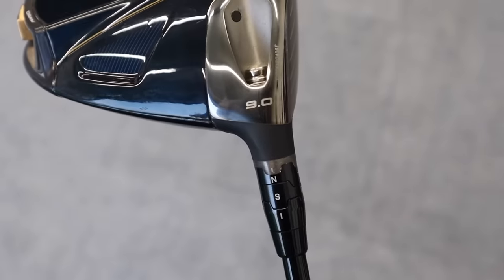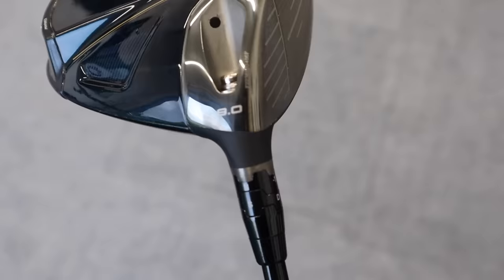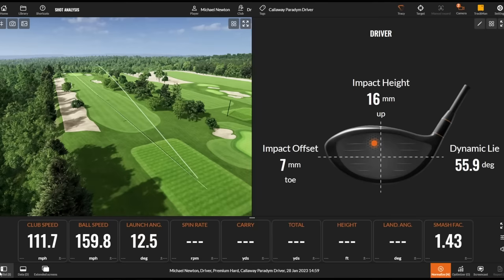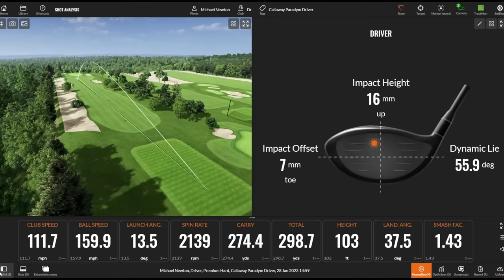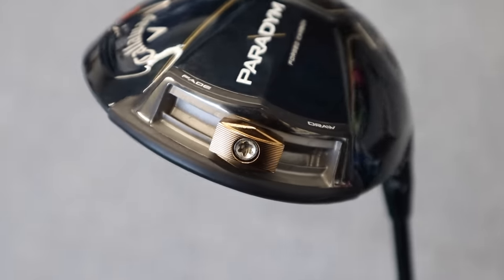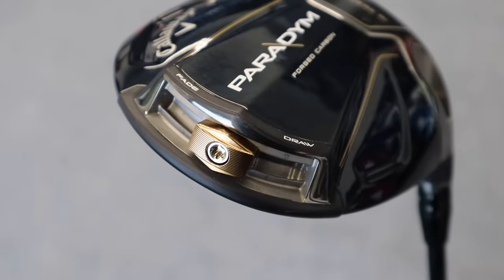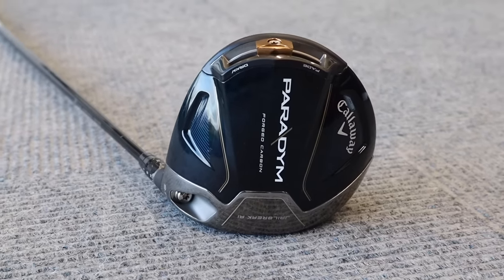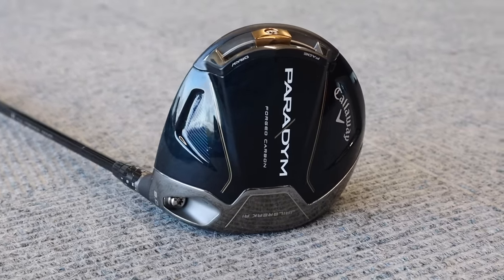We're starting off with the Paradigm, nine-degree head. A bit off the toe on that first strike, but it's done very well — nice and straight. Club head speed showed 112, ball speed around 160, a little bit higher launch, a little bit lower spin. Maybe not quite the flush of strikes there, but that stability is what Paradigm is all about. We've got this movable weight track at the back — I've got that set central, but you can move it heel and toe — with some weight in that back section helping with stability on those mishits.